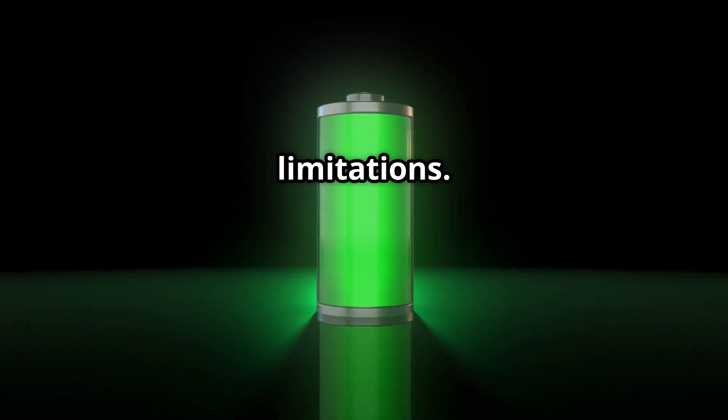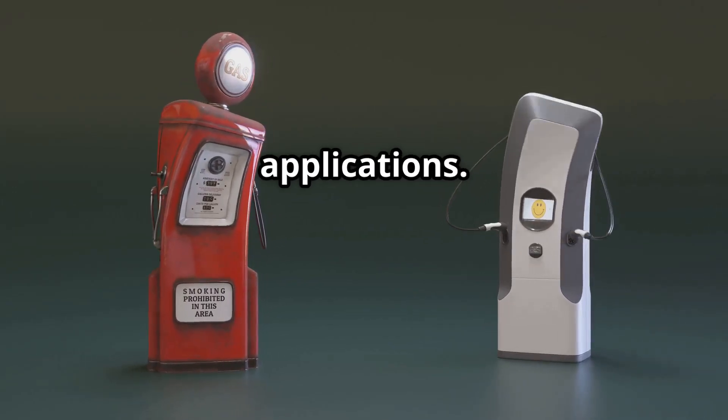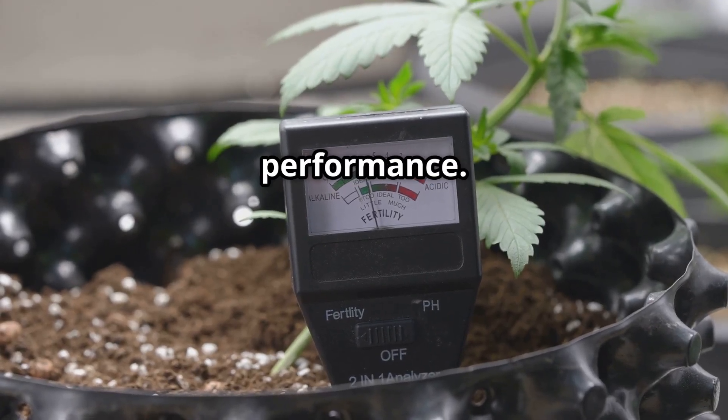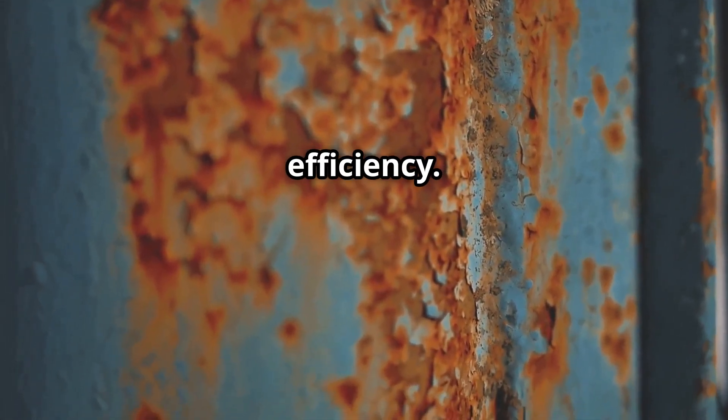Of course there are limitations. The power output is low, so it's not suitable for high-energy applications. Soil moisture and composition significantly impact performance. Plus, the zinc electrodes can corrode over time, reducing efficiency.